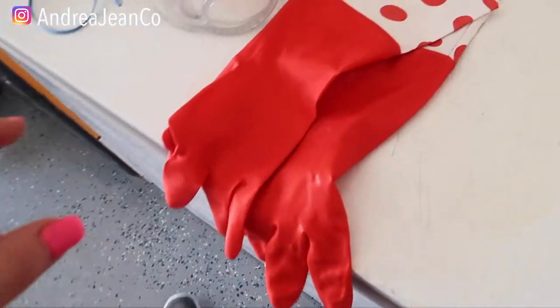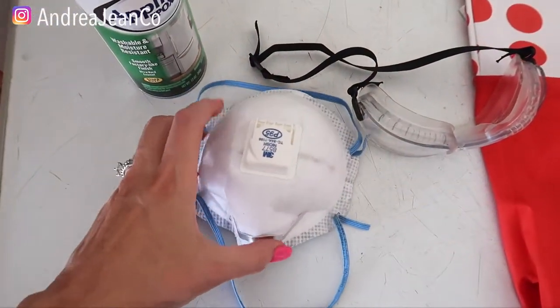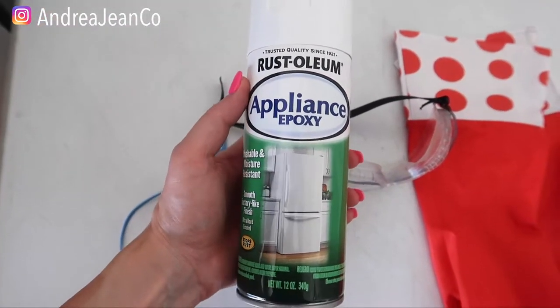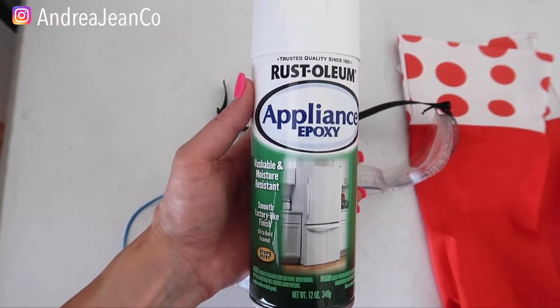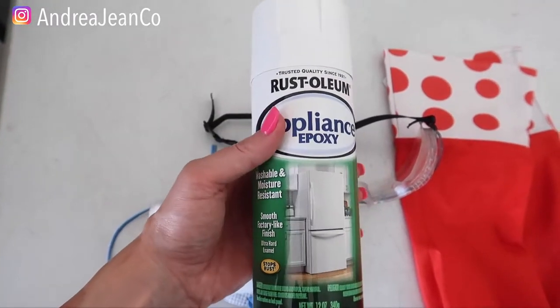Here are the supplies we are going to be using today. I got some gloves, glasses, and a mask. And then this is going to be our secret weapon — it's the Rust-Oleum Appliance Epoxy. I will have that linked in the description box below.